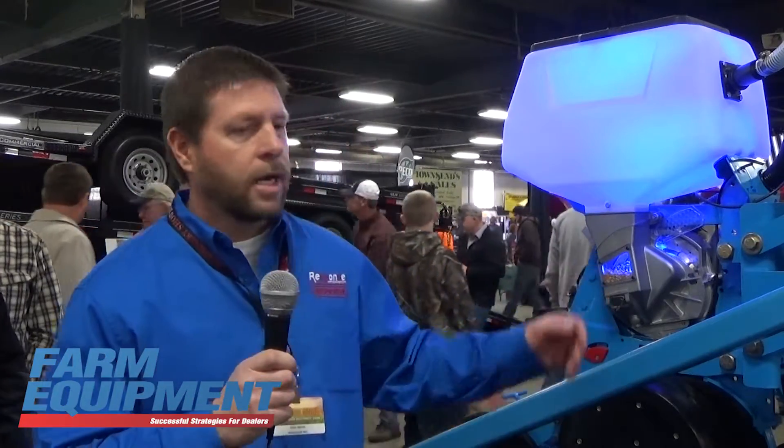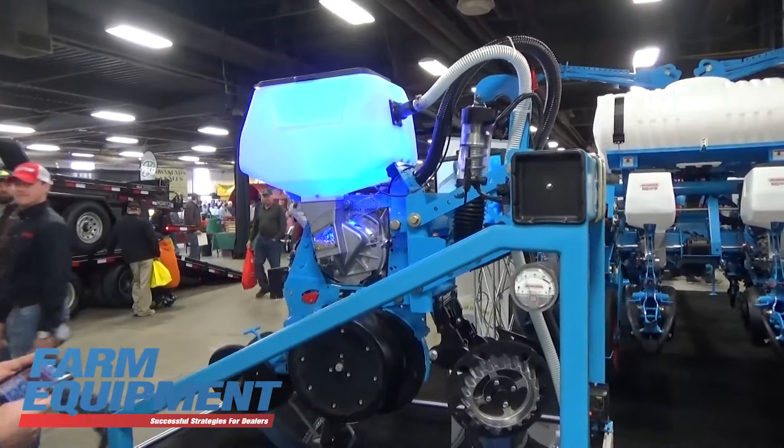Some of the features: we have an electric down pressure system. We have an electric meter and electric depth control.